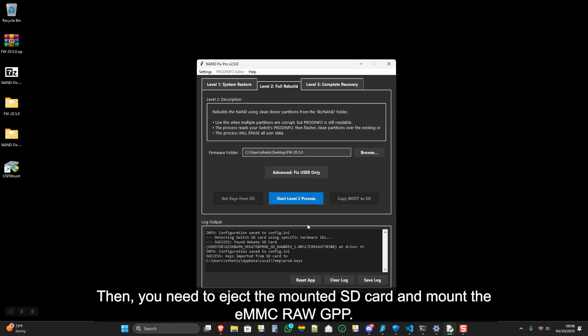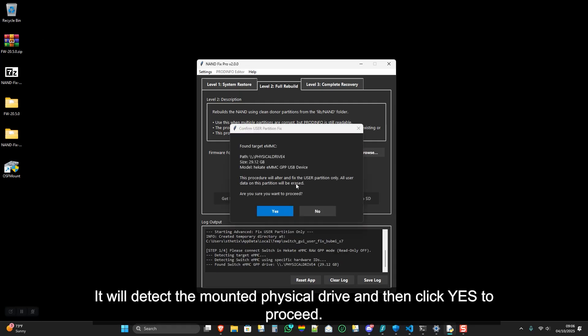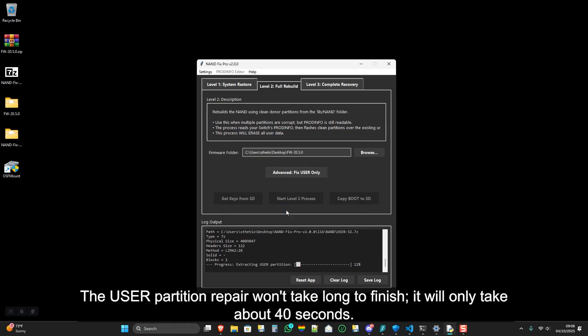You need to eject the mounted SD card and mount the EMMC RAW GPP — you've already performed this step earlier in the video. After mounting it, click Advanced Fix User Only. It will detect the mounted physical drive, then click Yes to proceed. The user partition repair won't take long — it will only take about 40 seconds.